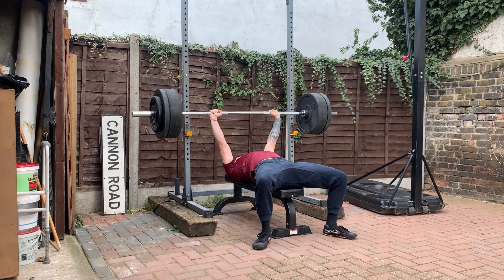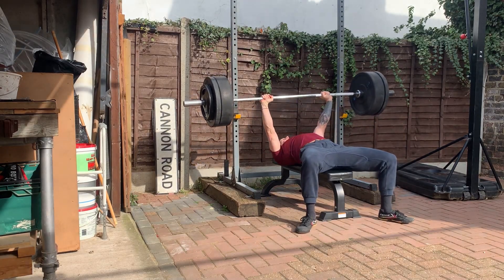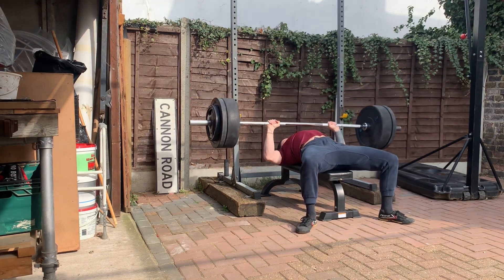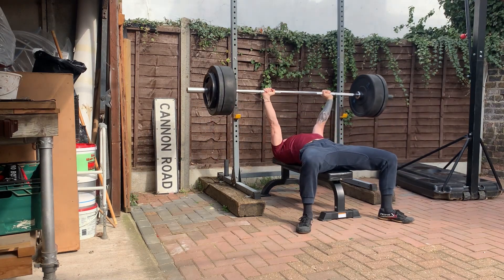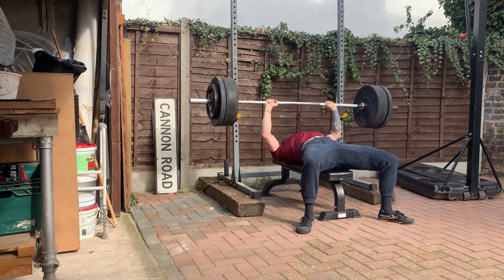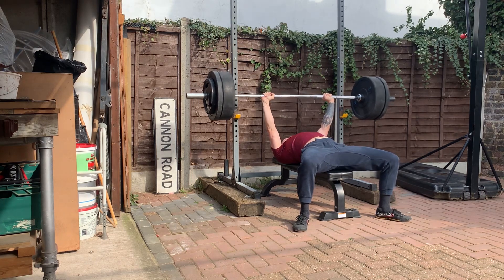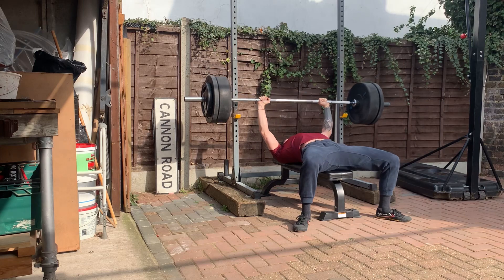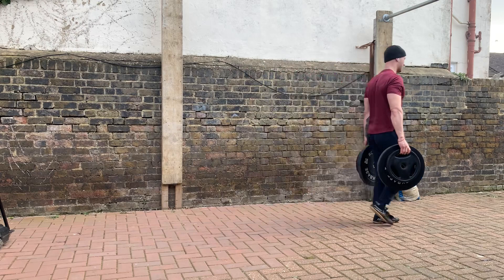Watching the bench press back now, I noticed a little bit of unevenness between my left and right arms. Sometimes it could be the camera angle, but sometimes my left side seems to be dipping lower than my right side. That could be an imbalance — I'm right-handed, so my right side might be a bit stronger — or perhaps I was gripping the bar differently, or there's an imbalance further up the kinetic chain in my shoulder or shoulder blade.